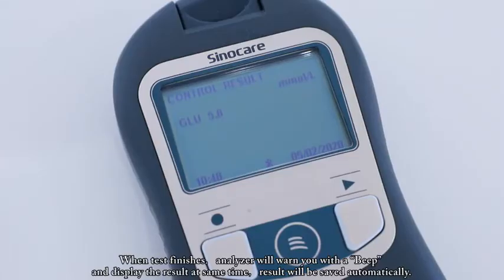When the test finishes, the analyzer will warn you with a beep and display the result at the same time. The result will be saved automatically.